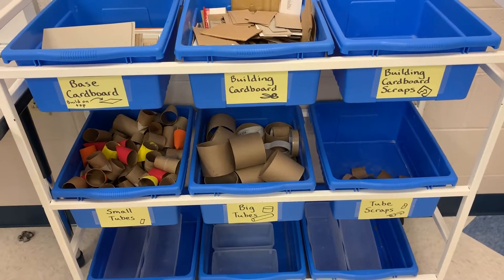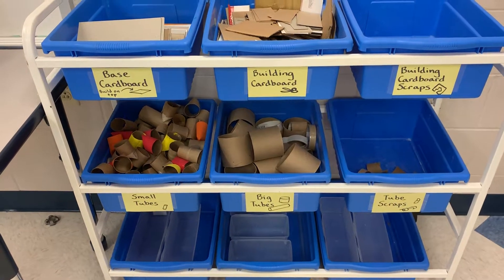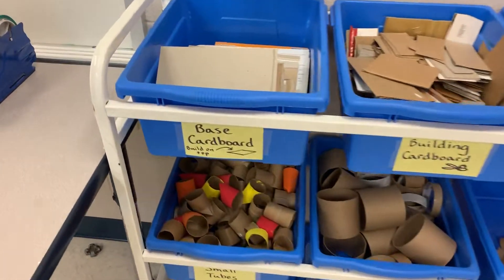Today is a great day to be in the Art Lab because we are opening the Recycled Art Center. This is a great center to make some awesome sculptures. Let's see what we have in the center available for us to use.